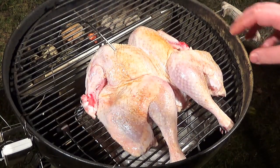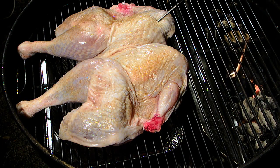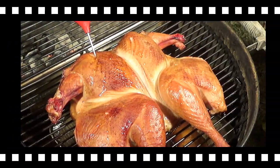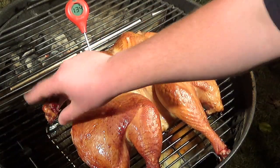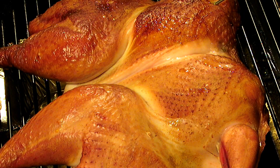I did hit it with some Lawry's Seasoned Salt and we have our temperature probe in the deepest part of the breast. We're shooting for a temperature between 160 and 165, and then we'll pull it off. About an hour and a half in, we're right at about 134 degrees on the Thermo Pop. I'm going to go ahead and wrap each of these ends in foil to keep it from getting too dark, put the lid back on, and cruise it up to 165.